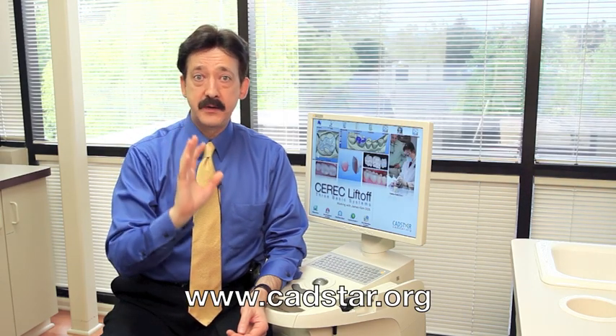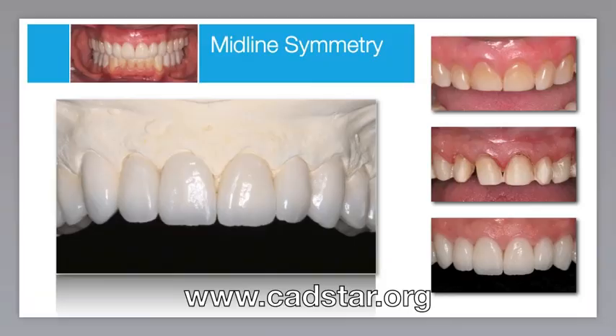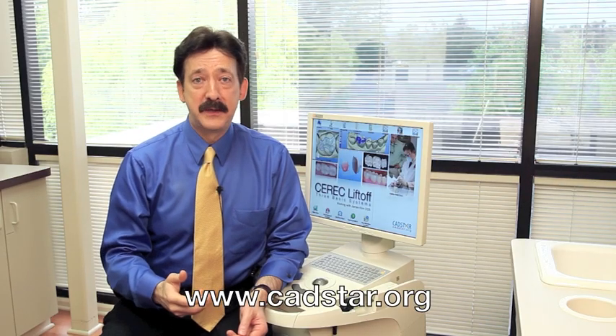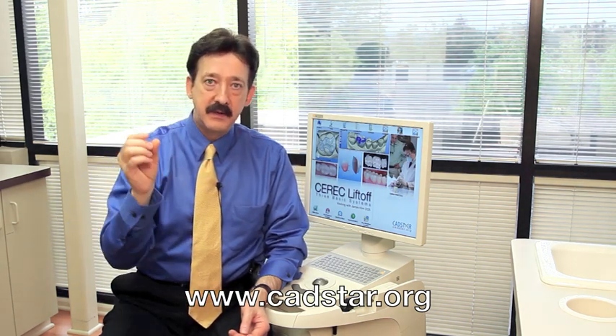If you're wanting to do more anterior work where you want thinner margins, particularly on veneers — I don't cut a shoulder; I like a light chamfer and a feather — I really prefer to have the non-S-step burr because it mills so much better. I don't want that serrated saw look on a margin, particularly if it's thin.